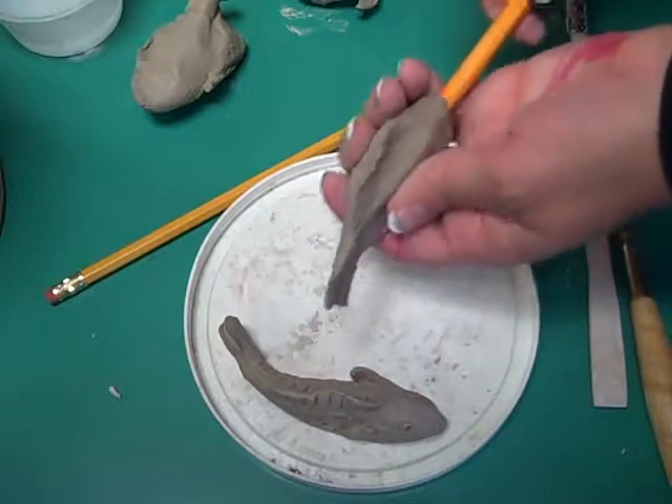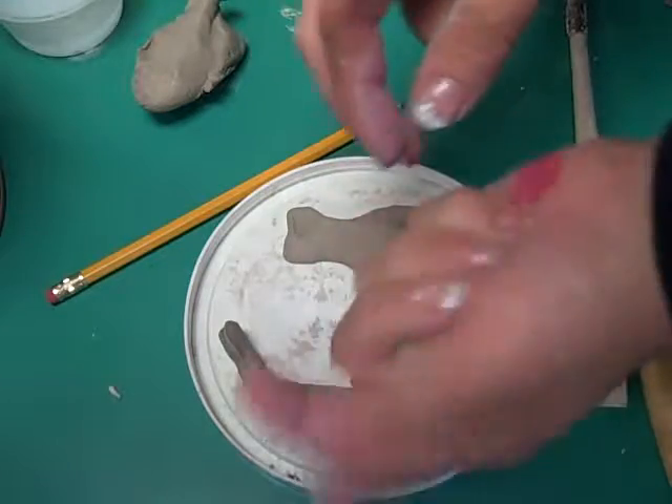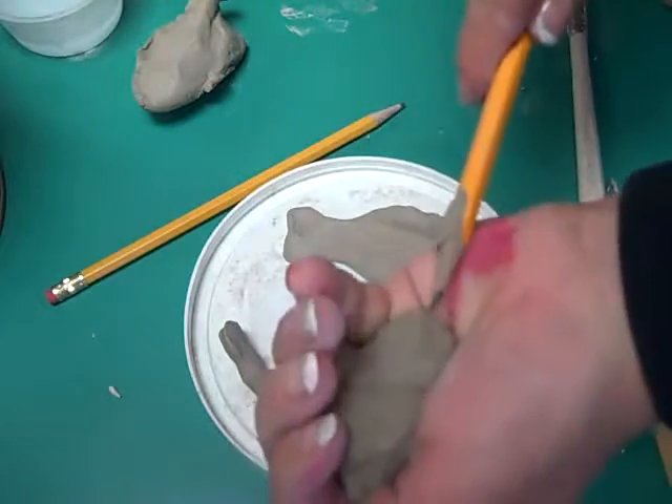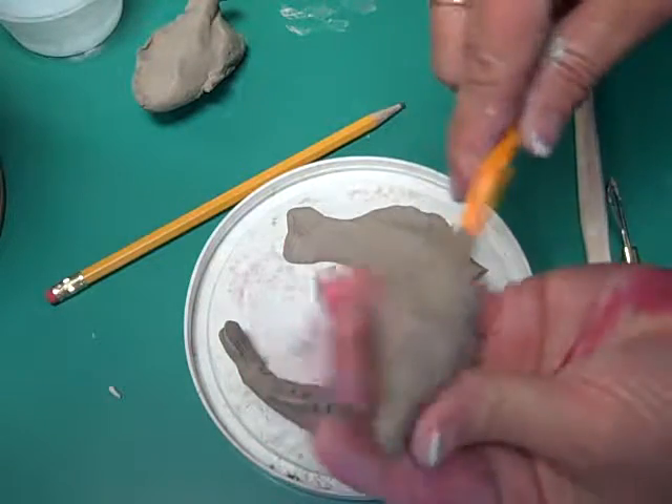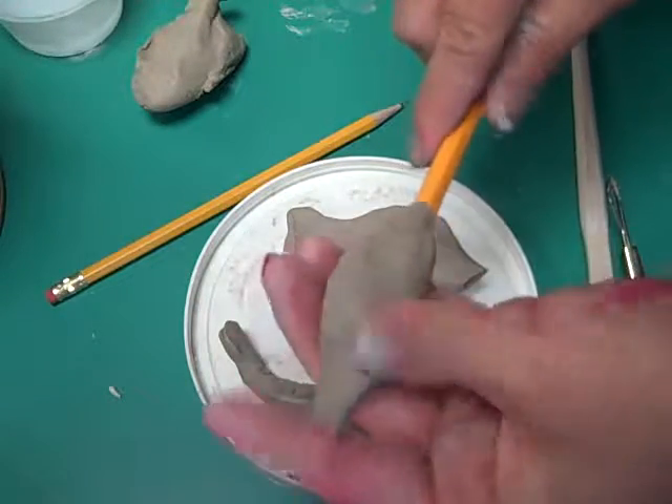You're going to take a small amount of clay and kind of roll it into a ball in your hand, and I want you to stick a pencil in it. After you're done with that, you're going to pinch — and you only take the pencil about halfway.